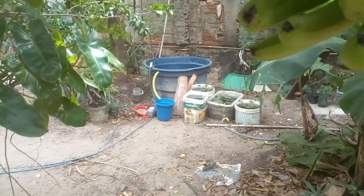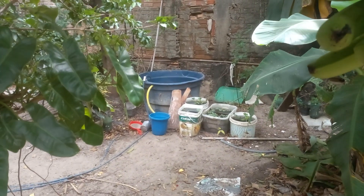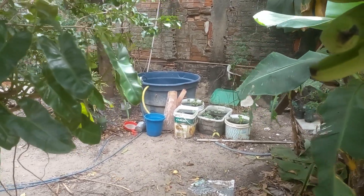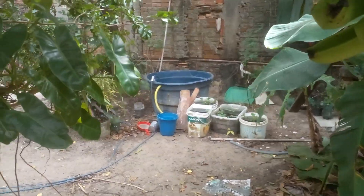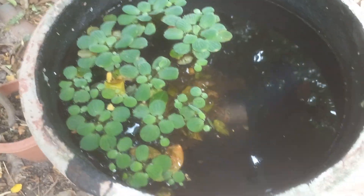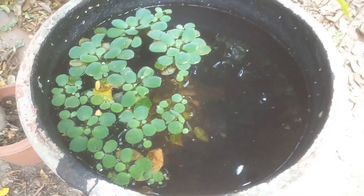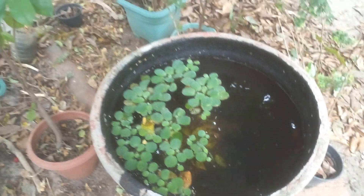Ali é uma experiênciazinha com os tipos de peixes. Na caixa d'água tem alguns carás. Aqui chama de cará, mas Brasil afora chama de tilápia. E aqui tem umas... aqui chamam de guaru. Tem uns peixes barrigudinhos que eles comem de tudo.